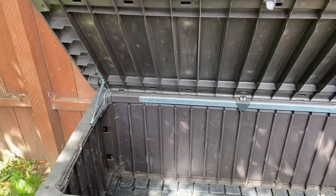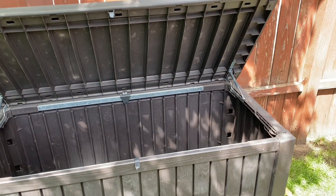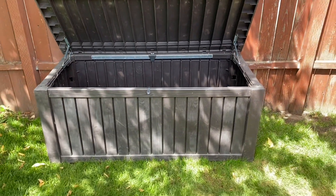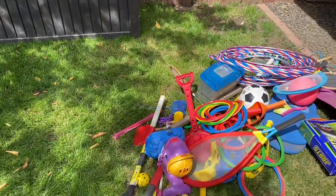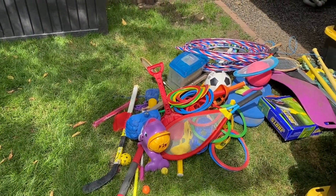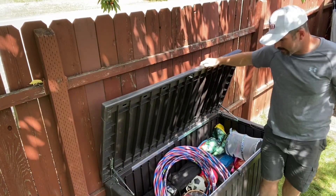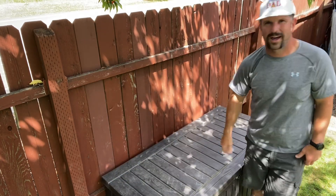It shuts very easy and you can just open it right up. Those little shocks right there keep that lid up, so it's great for kiddos to get stuff in and out without having to use one hand to hold it up. We use this unit for yard toys and lawn games, and as you can see, all that stuff my daughter has accumulated is going in there. We got all our lawn goodies loaded up and there is still tons of room.